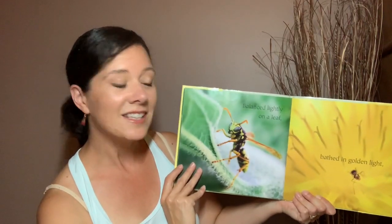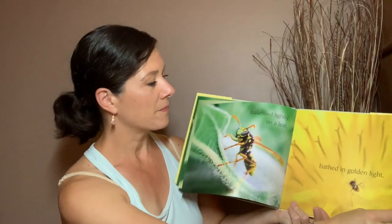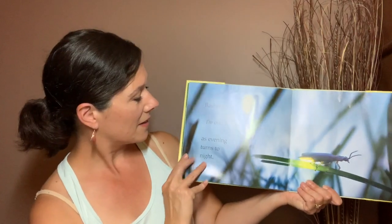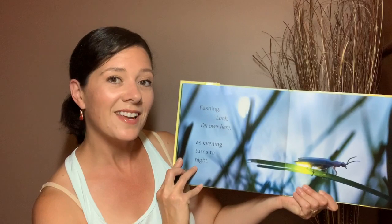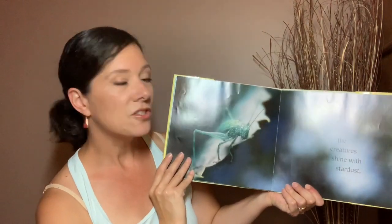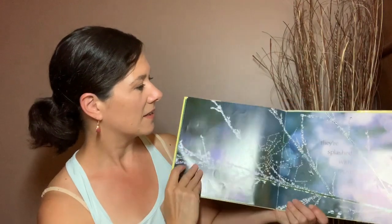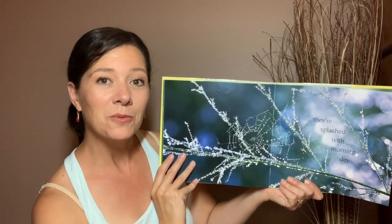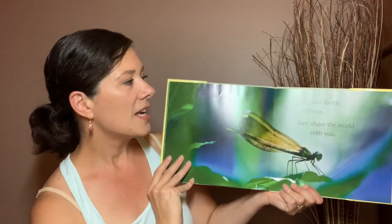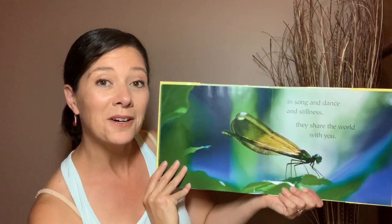Balanced lightly on a leaf, bathed in golden light. Flashing, look, I'm over here, as evening turns to night. The creatures shine with stardust. They're splashed with morning dew. In song and dance and stillness, they share the world with you.